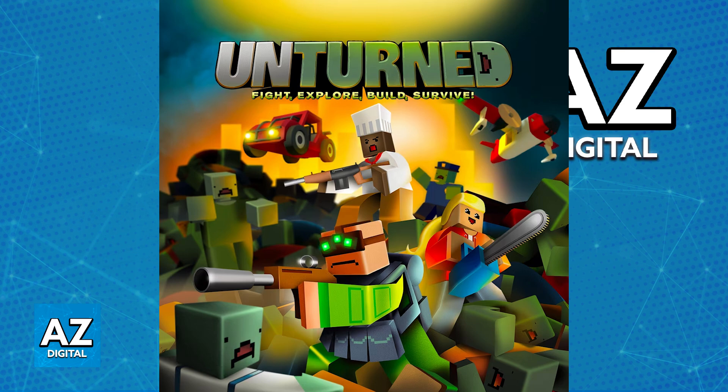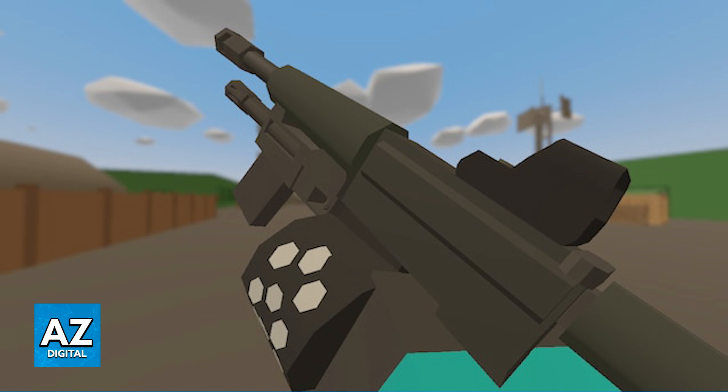If you have played Unturned on PC previously, you might remember that by holding down T, you will be able to highlight your gun and choose which attachments you want to equip on each slot.